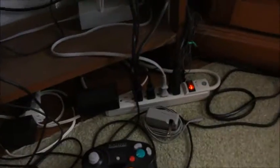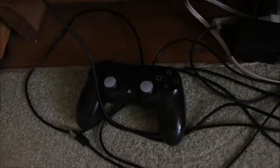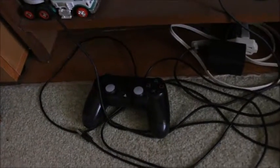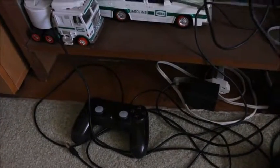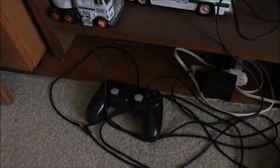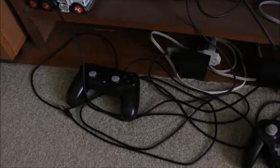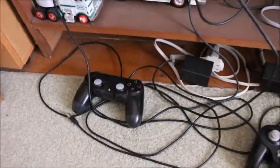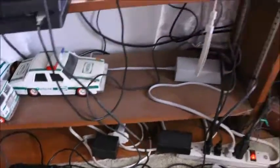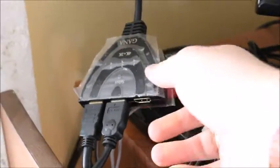The bottom shelf just has power bricks, cords, a power strip, and the GameCube controller. The other DualShock controller I have there I was using for Fallout: New Vegas on PC, hooked up to my TV. Since I'm console-oriented, I need controller support for every PC game I play.